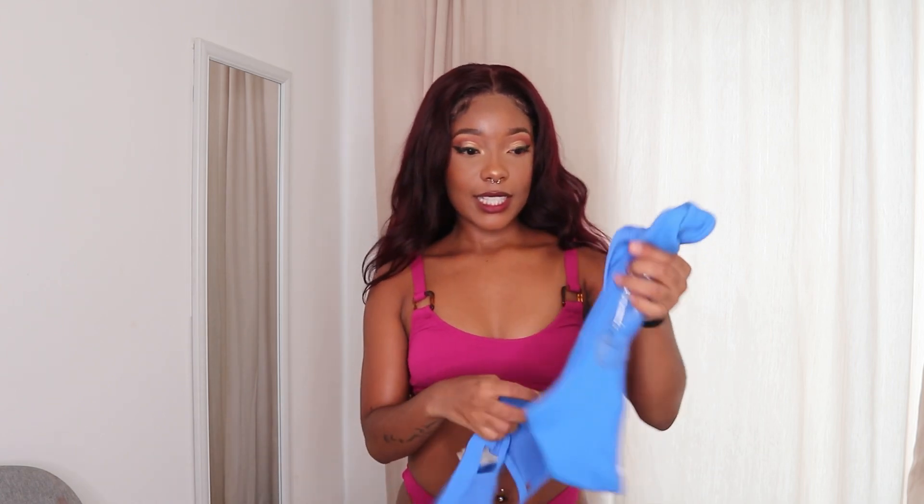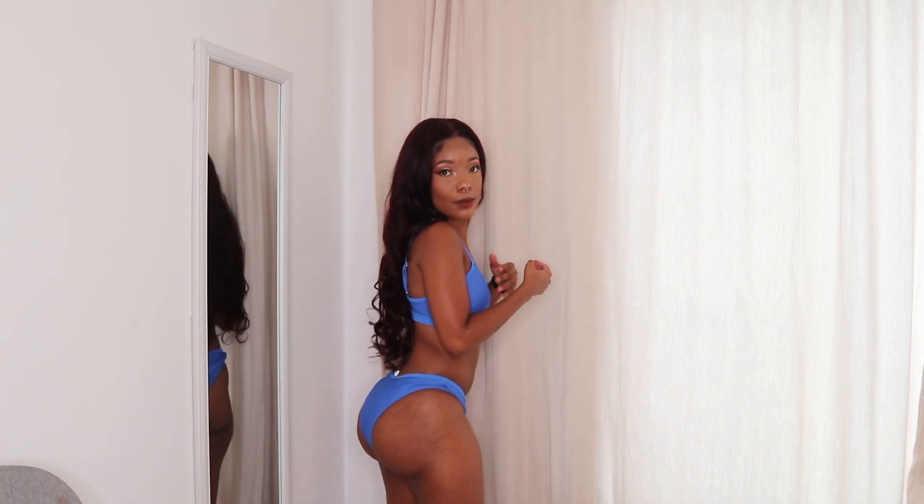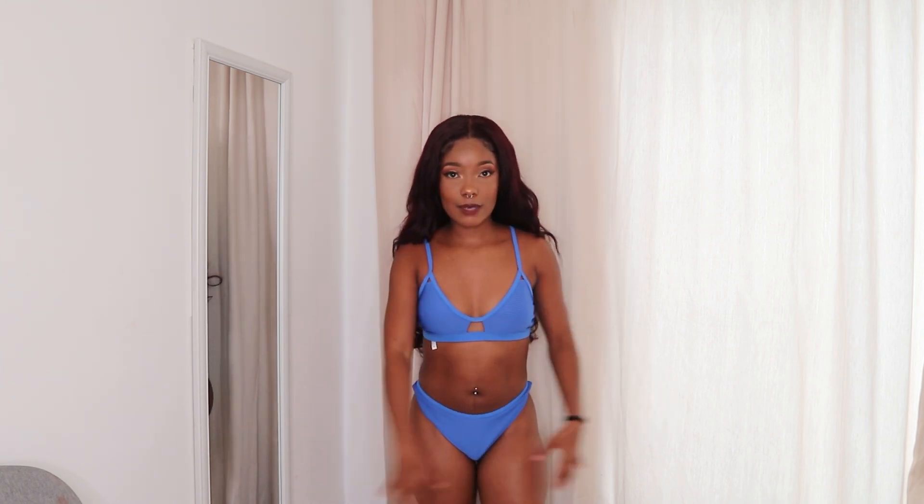This next one is similar to the purple one but in a different colour, and the texture is different — it has a striped texture. This one is also very similar to the purple one, just in blue. It's also similar at the back and at the front. It has a little opening over here which I like. Guys, do you see this? These are so beautiful. I can't wait to rock these. They fit so well. I'm giving this one a 10 out of 10, and I feel like I'm going to give all of them a 10 out of 10 because they are so beautiful.